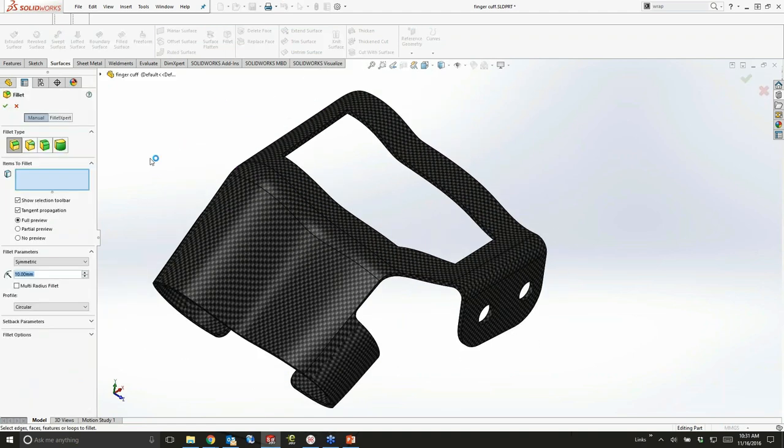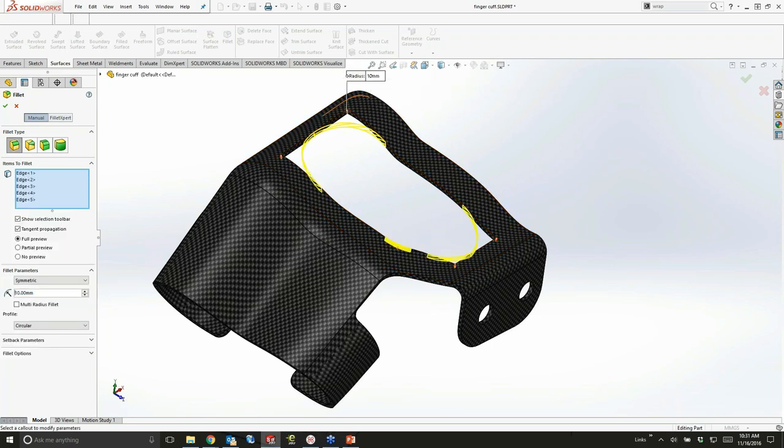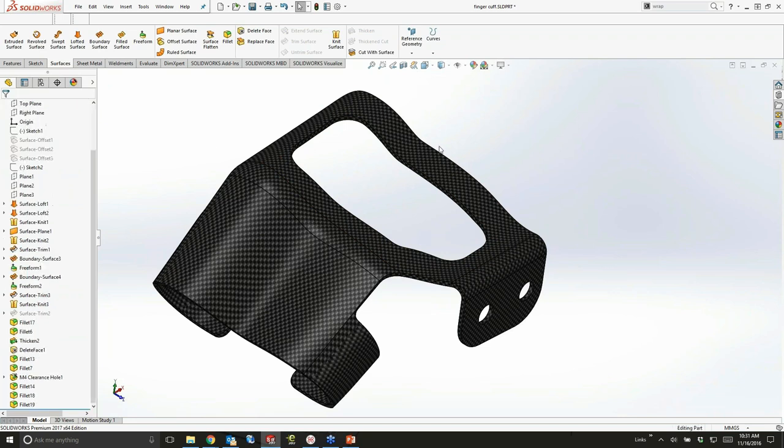I'll add a quick fillet, and you'll remember that selection toolbar that pops up and says 'what are the other edges you're probably going to grab' — I turned it back on. When I click my first edge, it grabs the other four, giving me all five edges I want without having to go around and select them. You can grab information and automation when you want it, but get it out of the way when you don't.